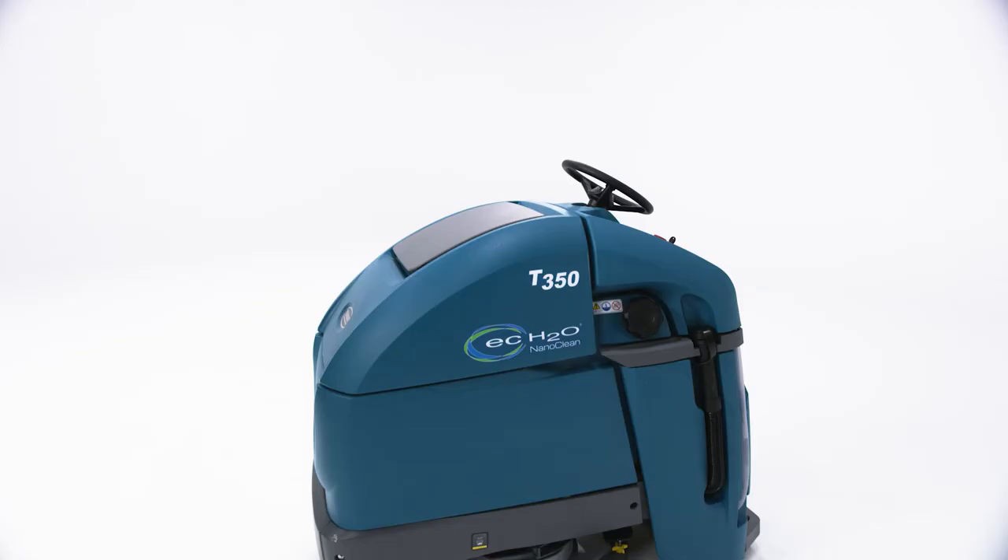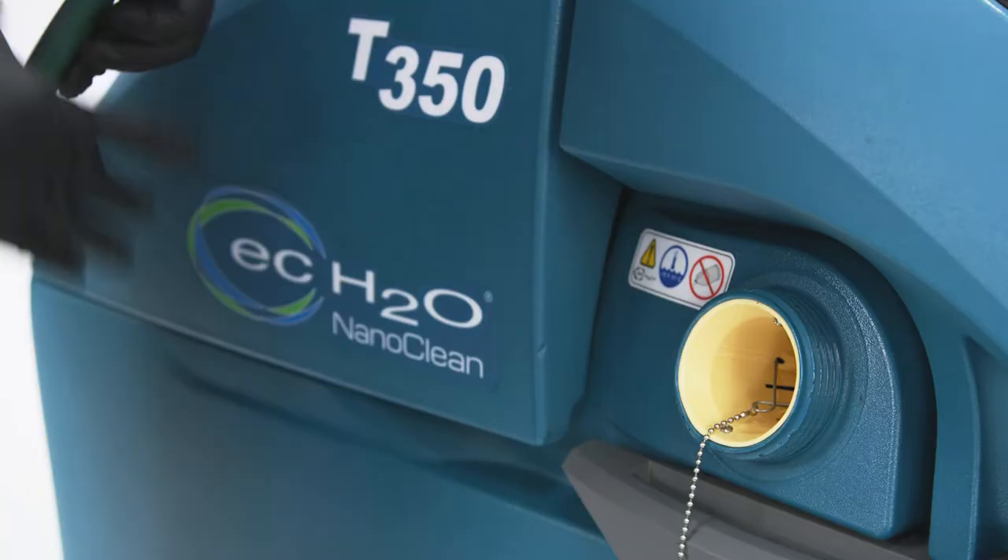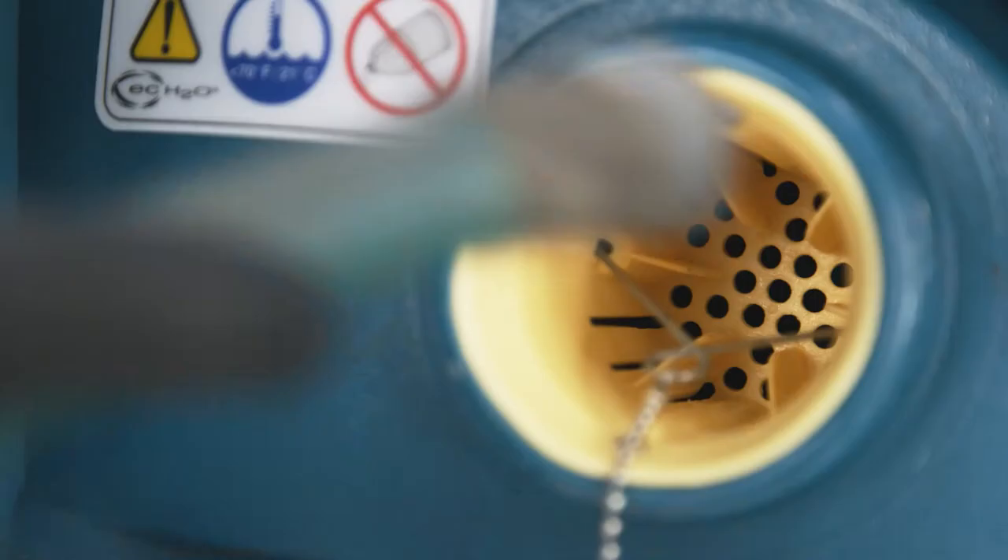Scrubbers are not very effective unless you put some water in them, so let's make sure the solution tank is filled. The fill port is located here on the left-hand side of the machine. Just unscrew the cap and remove any debris found in the solution tank strainer. When filling with a hose, you can insert it into this handy-dandy retainer. It will hold most hoses in place during filling.